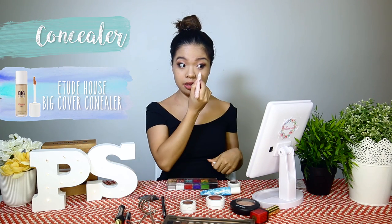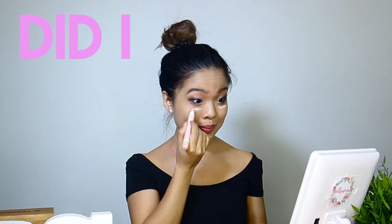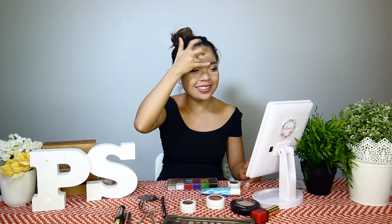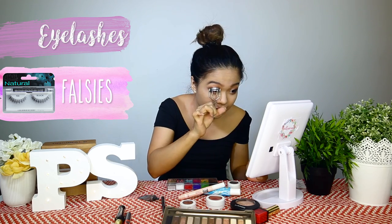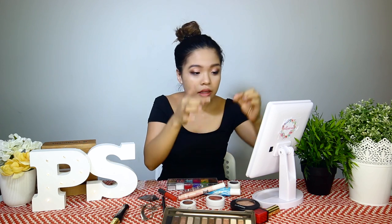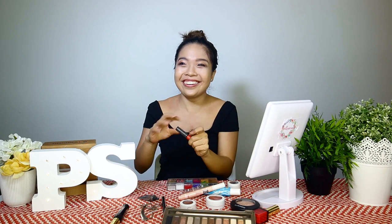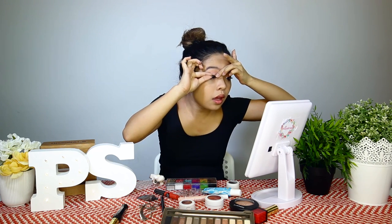I'm just gonna conceal whatever mistake I made over here. Did I just use the brush? It's like so second nature. I'm gonna curl my lashes and put on some falsies. I hope this works. The glue doesn't feel like it's even on the lashes. Please stay there, just stay there.